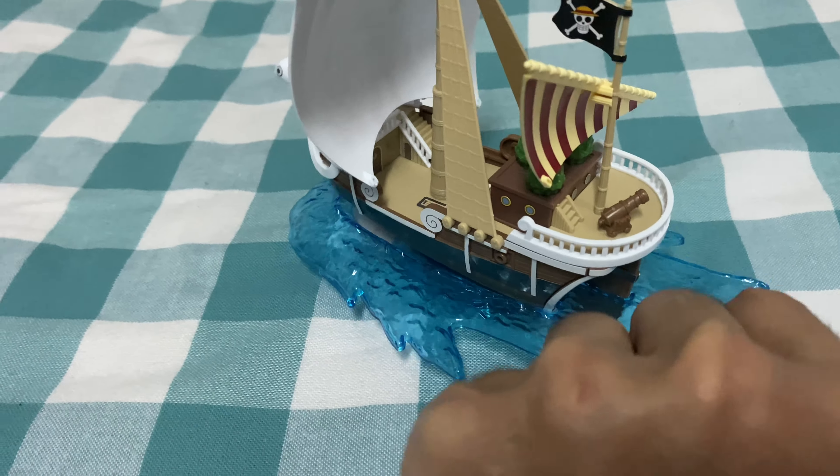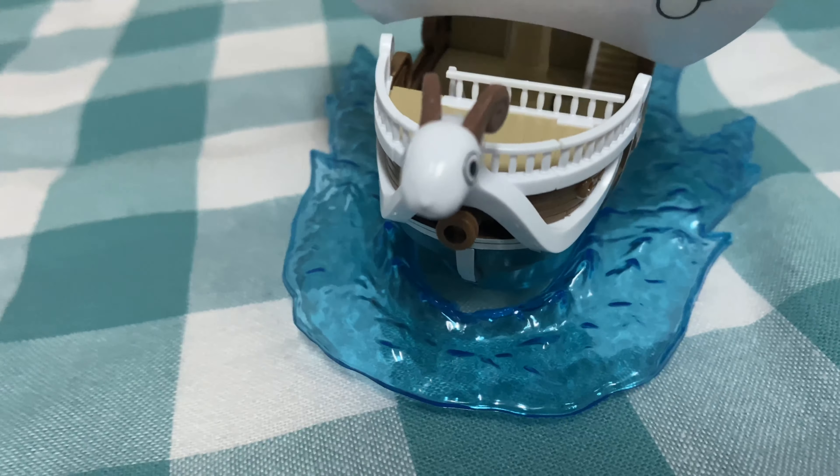Look at the nuts at the bottom — that's what's holding it together. Look at the details: the doors, the cannon, the windows, the mast, the orange trees, the hull — everything. And look at the face of Going Merry!